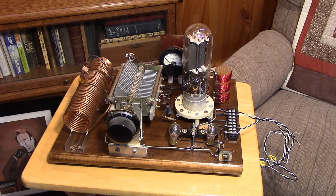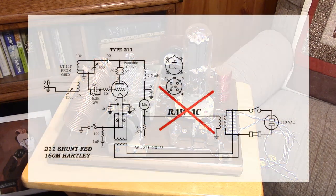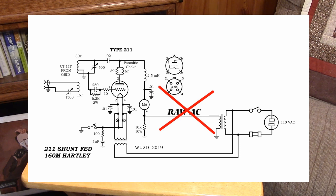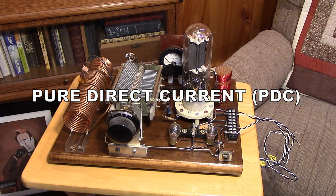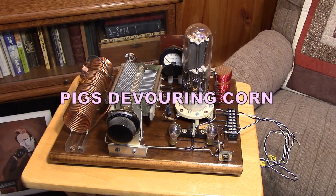You still get power out, you still get a signal. However, there's also a choppy modulation of around 60 hertz that rides on the signal. The signal has a musical note of 60 hertz mixed in with the CW, and it makes a buzzing noise on the air. So it's not suggested that we operate 1929 transmitters like grandpa did on raw AC. We use pure DC — rectified and filtered DC on the plates of the tubes. They used to have a saying: 'pigs devouring corn' — pure DC.